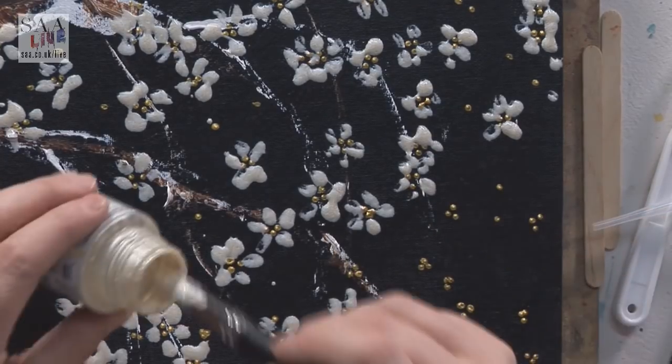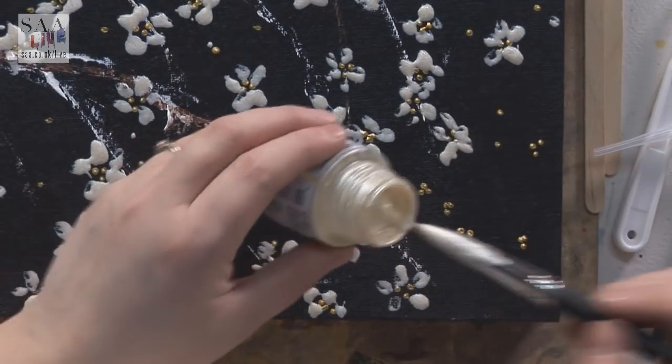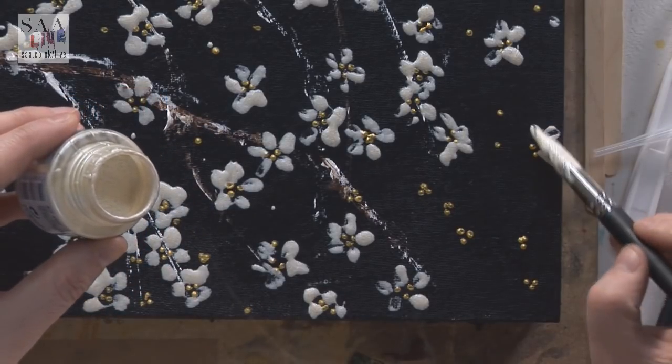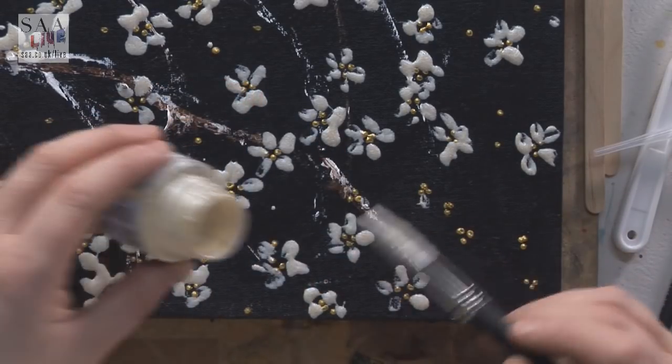I'm having a little bit of a dribble as the paint comes out, but not a problem — it just adds more texture. If I wanted a controlled painting, I'd choose a different medium, one I know I can control. With this, it creates its own pattern.